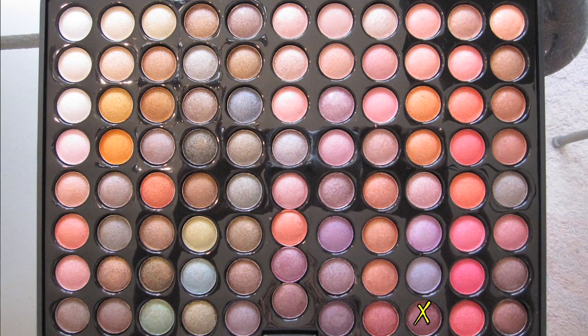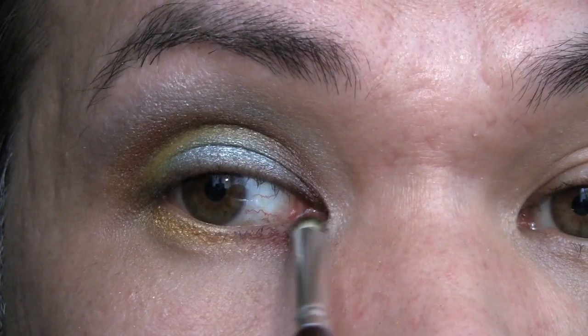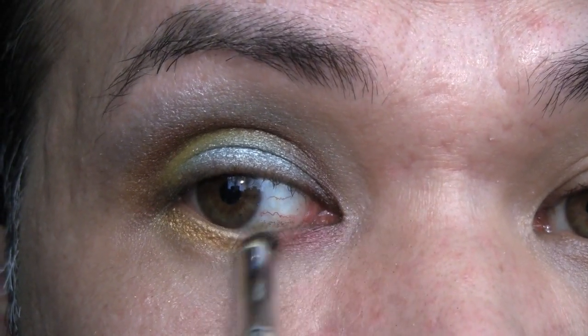And then using the burgundy color, I'm going to fill the rest all the way to the inner corner.